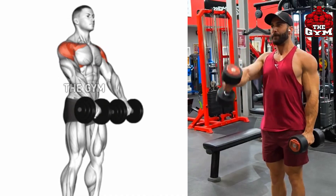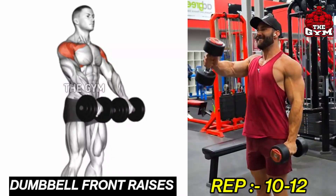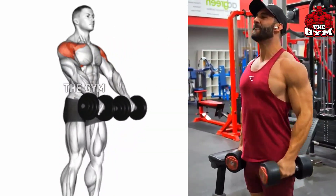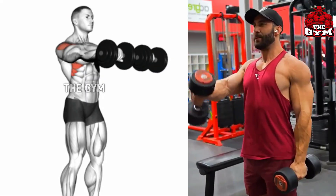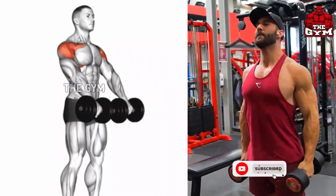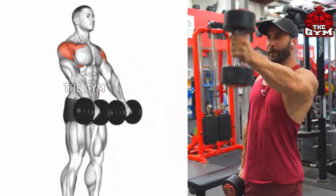Dumbbell Front Raises. Like the dumbbell lateral raises, this is also a shoulder muscle isolation exercise. It trains your front shoulder muscle. Perform this with lightweight dumbbells. Slowly bring the dumbbell in front of your face and hold it for 1 second, then at the same speed move the dumbbell back to the starting position. You can do this standing or sitting. It is a very good exercise for big shoulders.